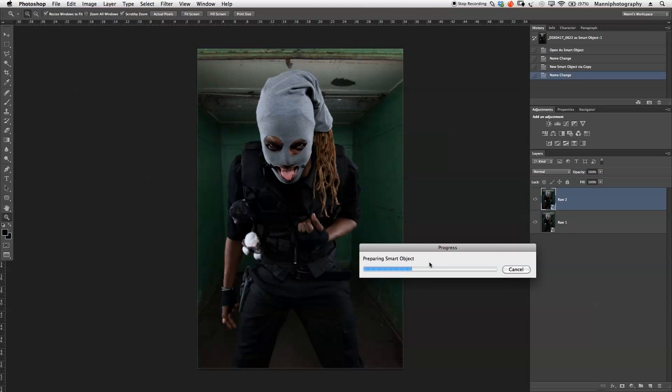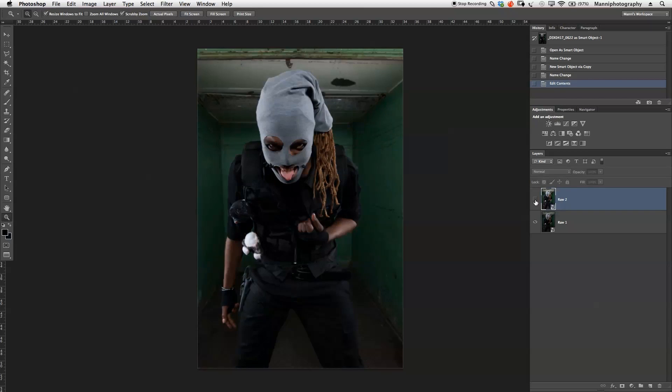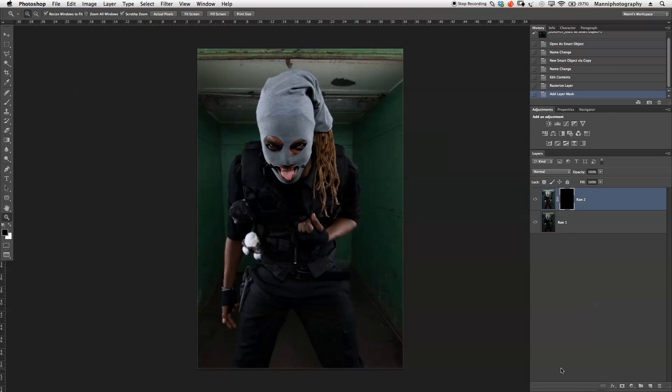The second smart object opens in Photoshop. I switch between raw conversion one and two — the second is a lot brighter and brightens the background completely, but we have loads of new detail in the front. I select both layers, right-click and rasterize them to save RAM. Then on raw 2, I add a hidden layer mask by holding Alt and clicking the new mask icon.